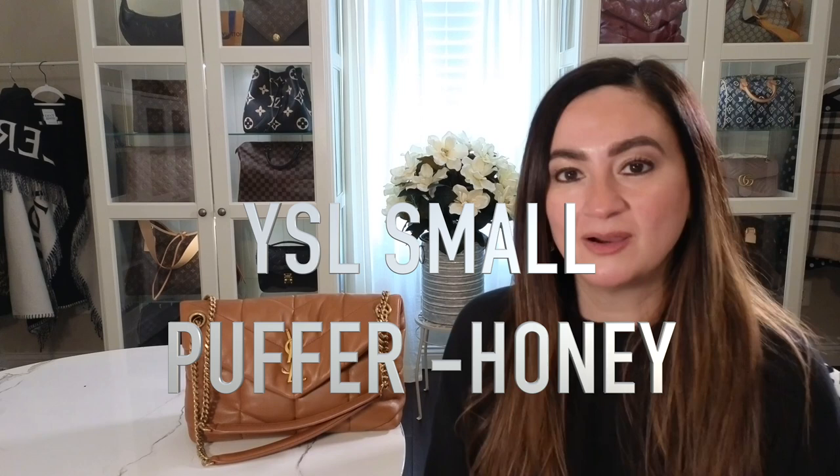Hello everyone and welcome to my channel, I'm Claudia. What I'm going to be doing today is a review on this YSL Le Saint Laurent — it is the small puffer bag, in the dark honey color. I want to show you the details of this bag.